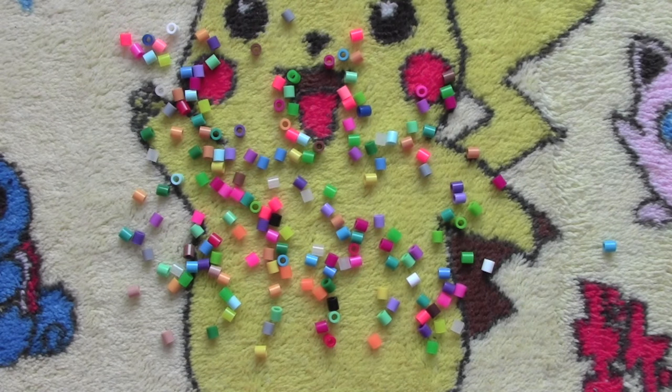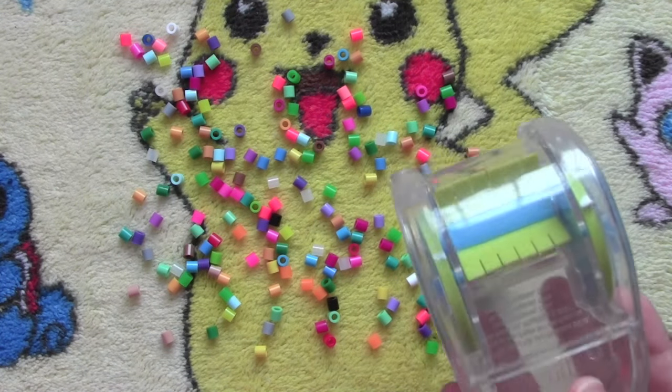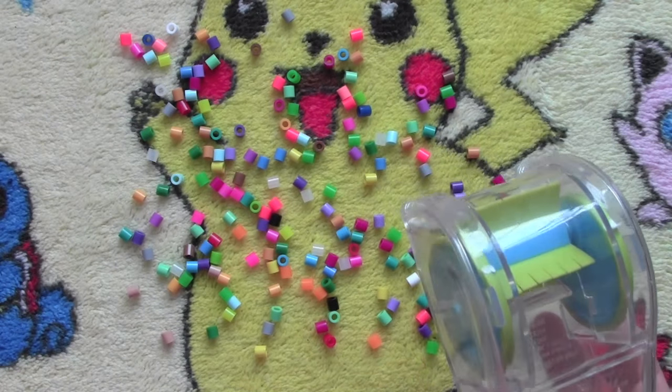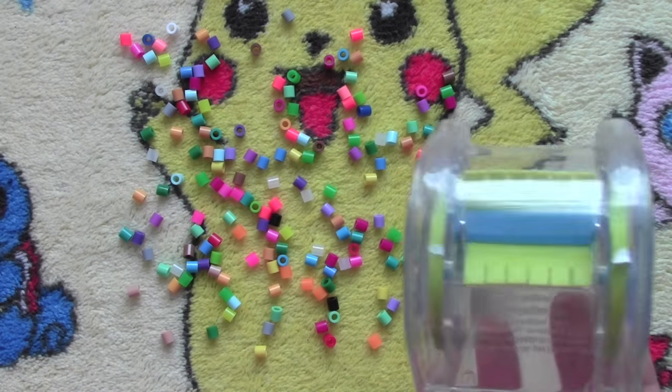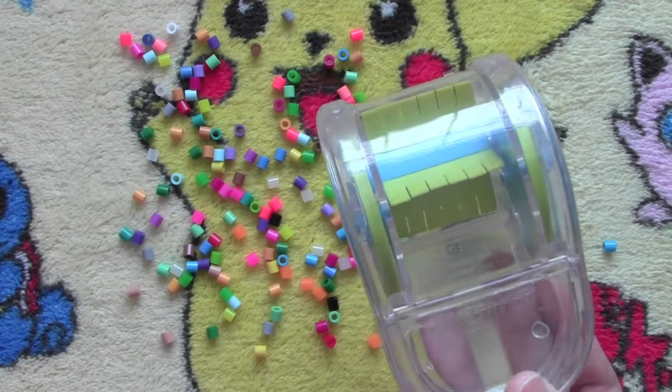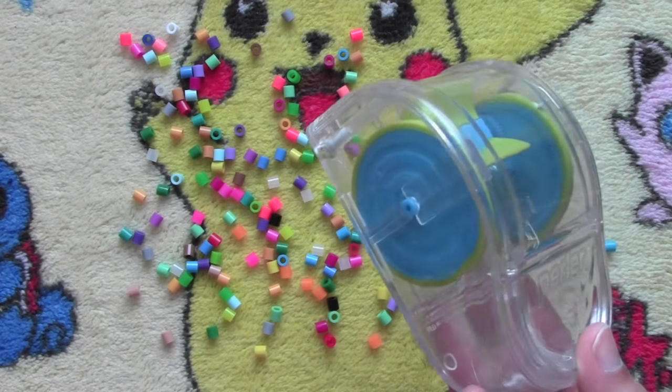Before I try this on carpet, I just wanted to say that usually I wouldn't spill my beads like this, so I think this kind of product would be pretty good for younger children who can have these accidents. I wouldn't really need to use this, but this is definitely working.